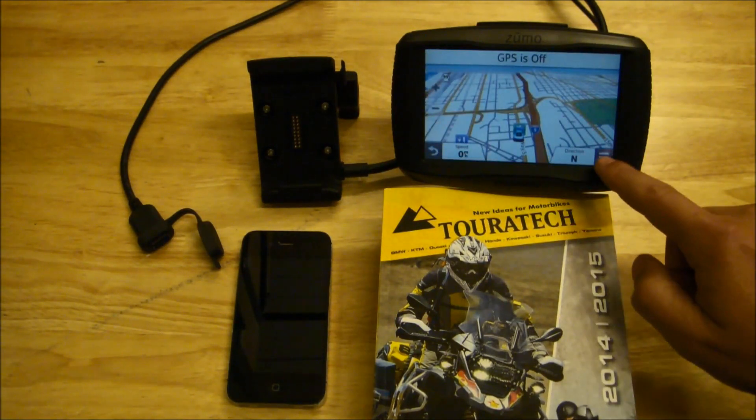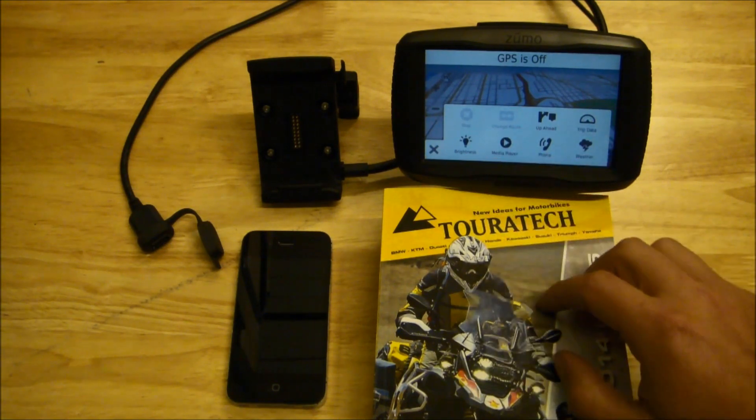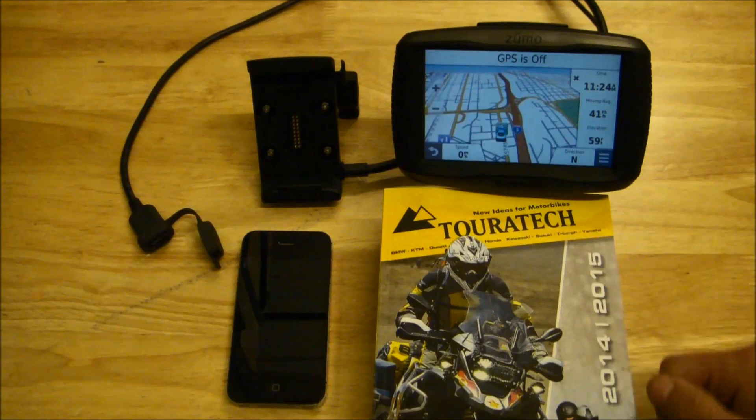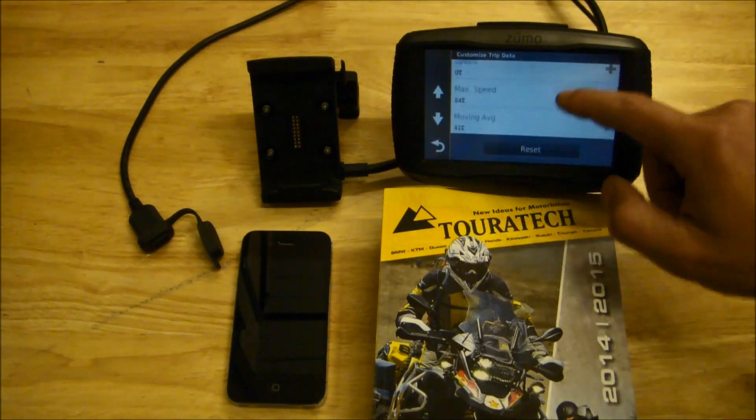From the map page you can access commonly used features — your phone, your media player, or even trip data. It displays nicely on the right-hand side of the screen, and you can even change exactly what data field is being shown.